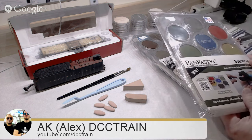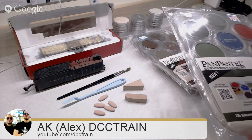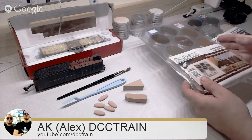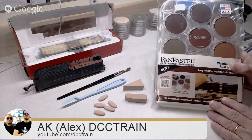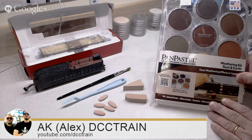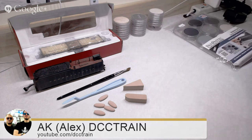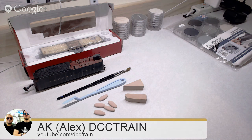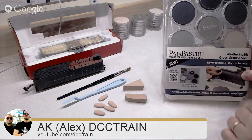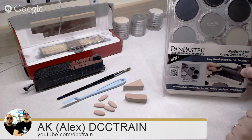It's all made in the USA. This kit I'm showing you is mostly for buildings, and it's one of the popular kits — it's called Rust and Earth. We sell them a lot. It's very popular. Same thing with the grays and grime colors.